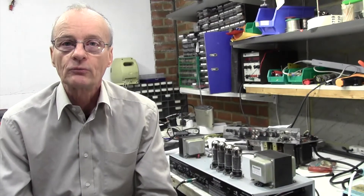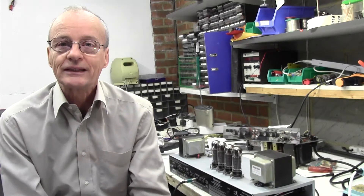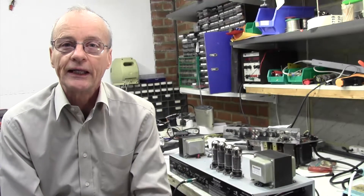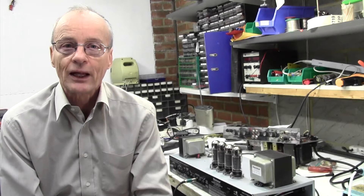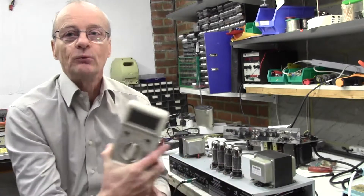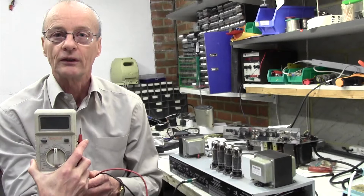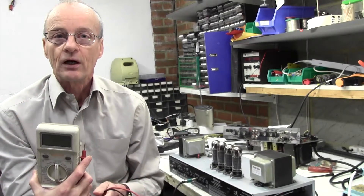Hello and welcome to another video by Berkshire Guitar Amplifier Repairs. I'm Stuart Smith and today we're going to be looking at how to bias the Blackstar HT100. This is also useful for the Blackstar HT60. All you're going to need for this is a digital multimeter with a 200mV or similar scale. Let's get right on to it and see how to bias this amplifier.